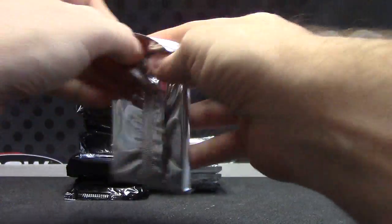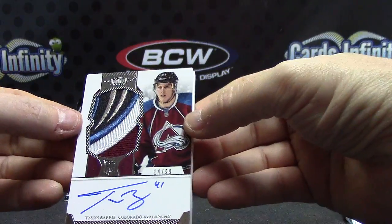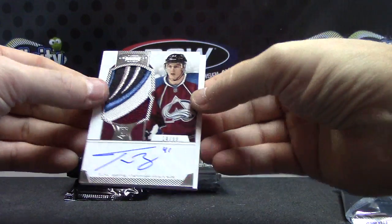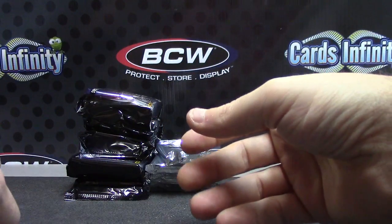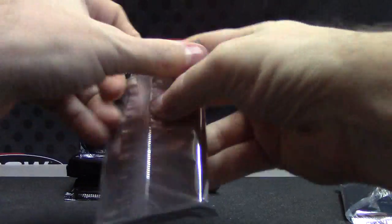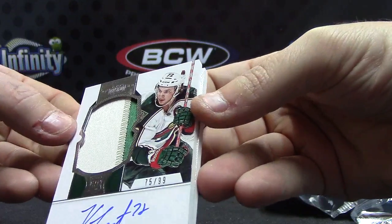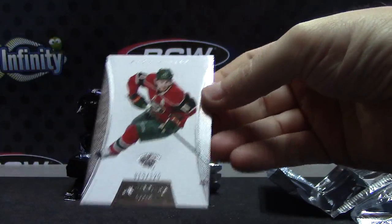Alright, here we go. Nice patch. Nice chunk — 14 of 99. Tyson Barrie. Zach Parise — 24, 25, gold. Number two of 99 — Chris Foucault patch — 75 of 99. And 19 of 125, Zach Parise. Base.